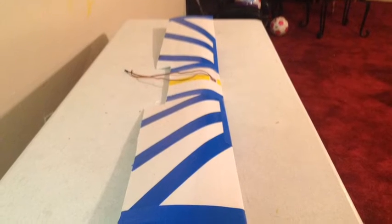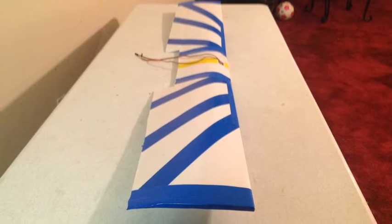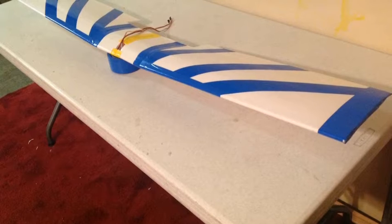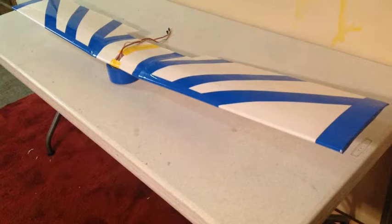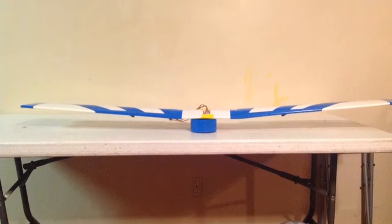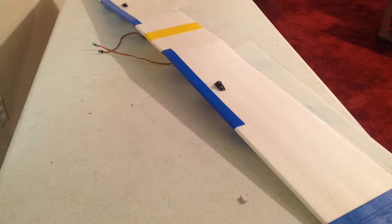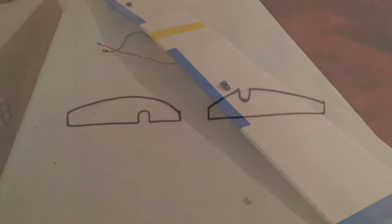In this video I'm going to show you how to construct the wing for the twin boom plane which I call Power Glide. The materials you're going to need are two sheets of Dollar Tree foam board, some packing tape — colored or clear, whatever your preference — a three-eighth inch dowel rod which you can pick up at Menards or Home Depot, and the electronics you're going to install in this wing: your servos and servo wires.